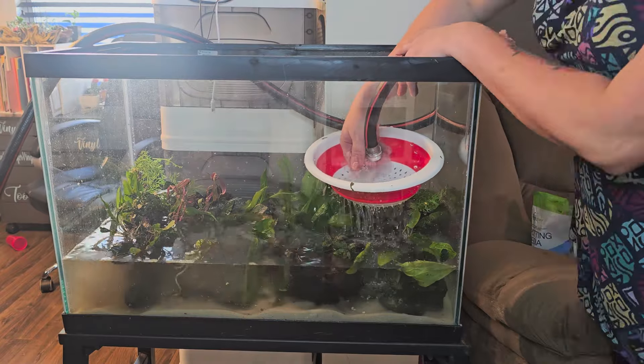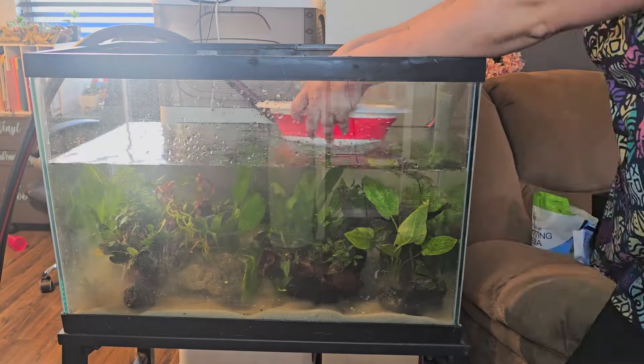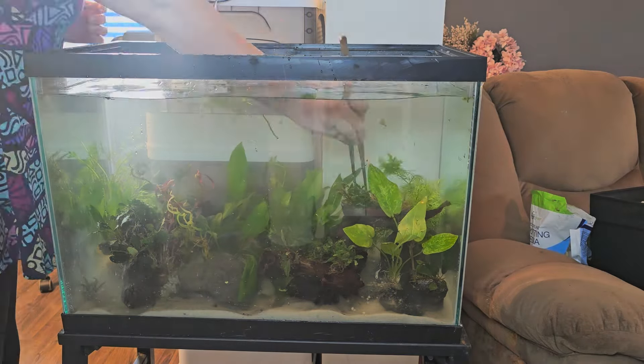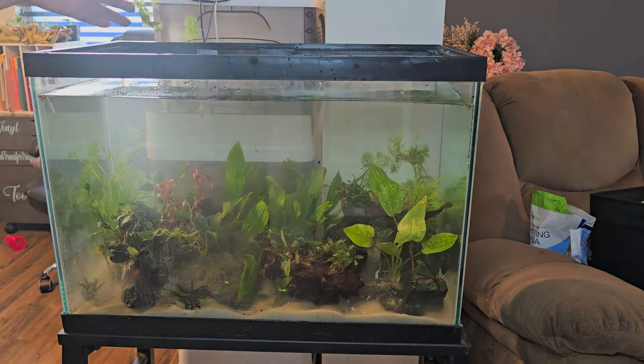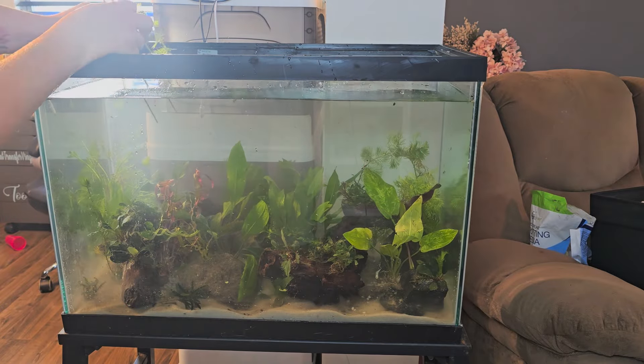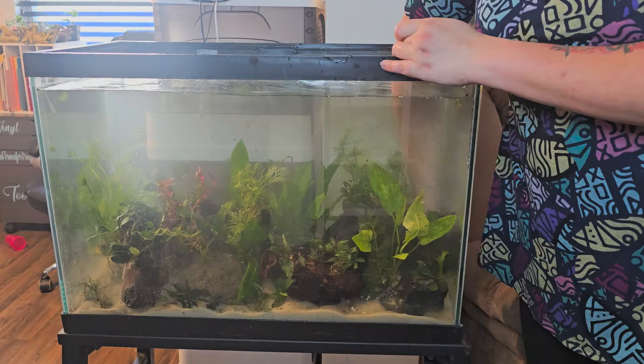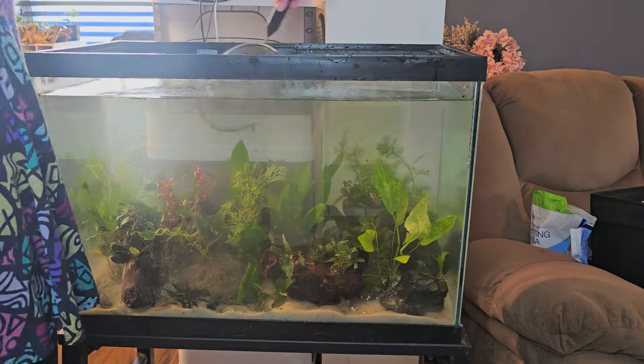Next, we fill up the tank with water. I did have some floaty plants, which can happen, so I was just pushing them back down so we could proceed.